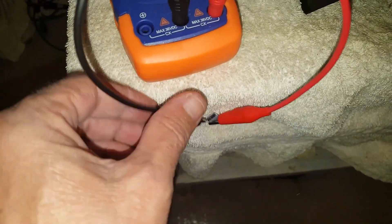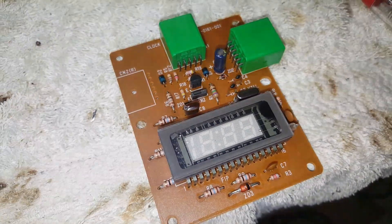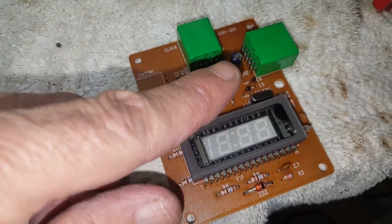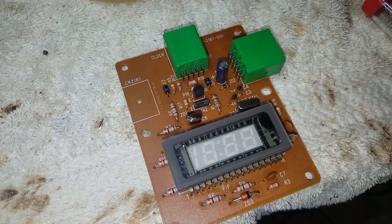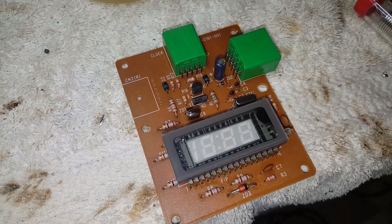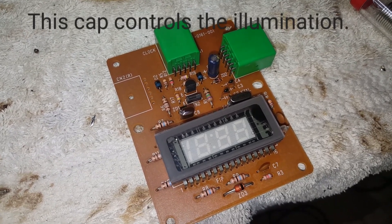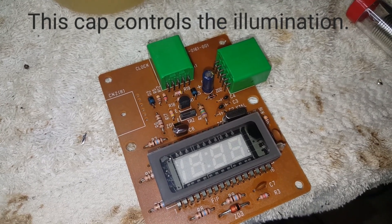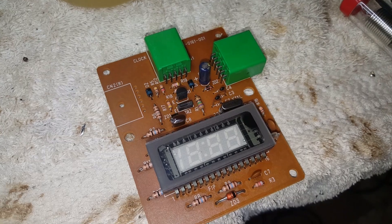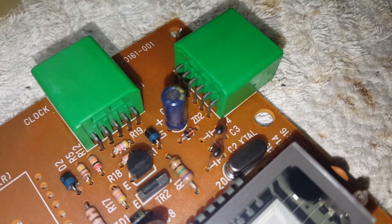This capacitor right here is supposed to be a 22uF and it's reading 5.3uF. So this Honda Prelude clock right here — here's the capacitor right there, 22uF. I already changed it. The original is a 6.3-volt 22uF and it was an 85 degrees Celsius one. This new one right here is 105 degrees Celsius, 22uF, but I believe it's a 50-volt because it's the only one I could find.